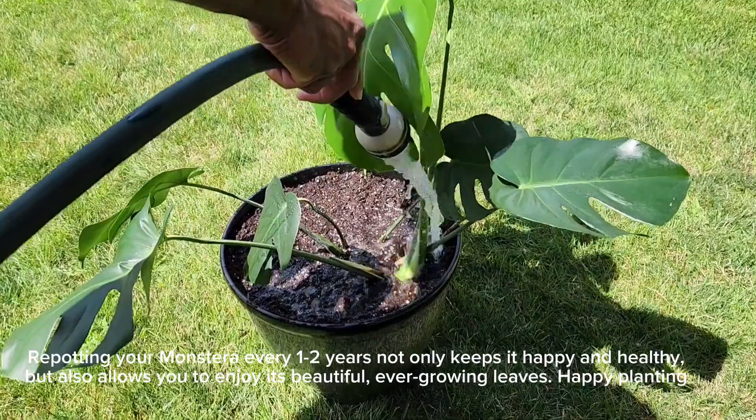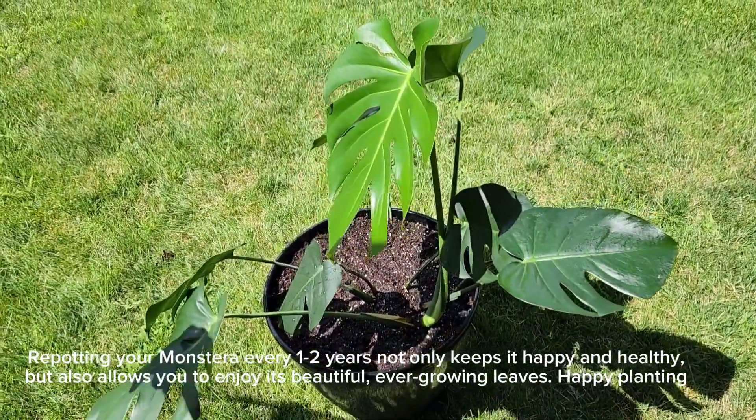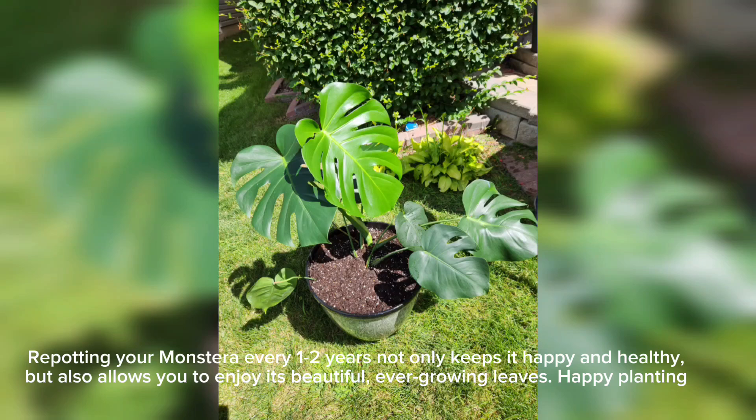Repotting your monstera every one to two years not only keeps it happy and healthy, but also allows you to enjoy its beautiful, ever-growing leaves.